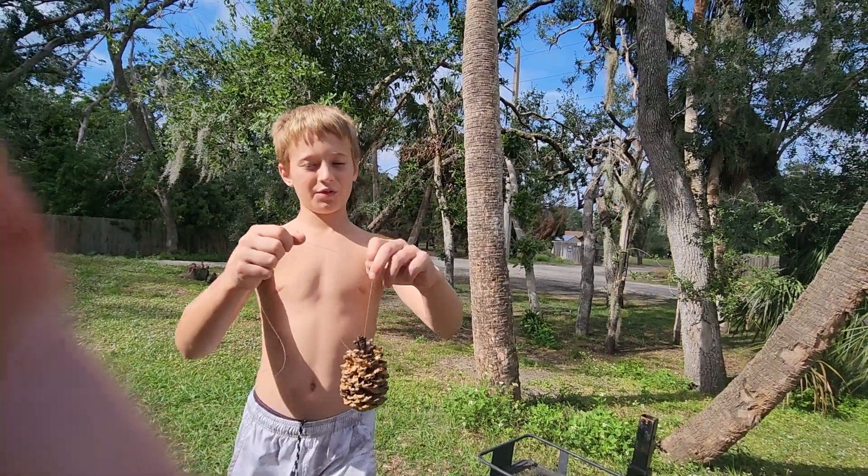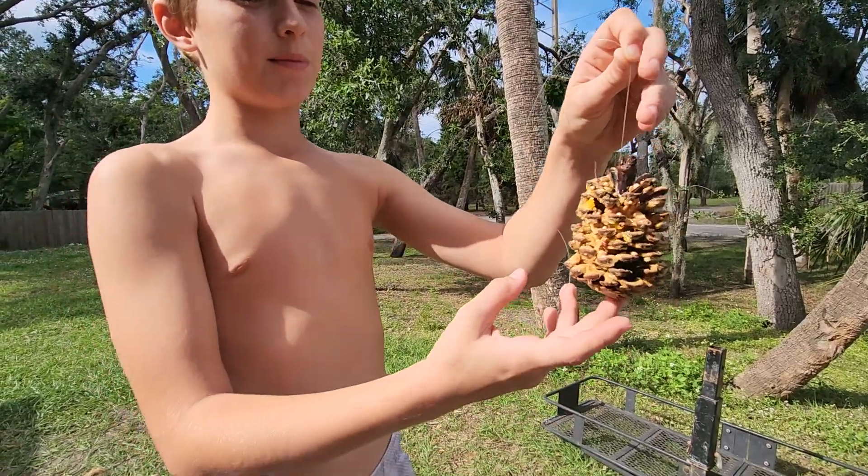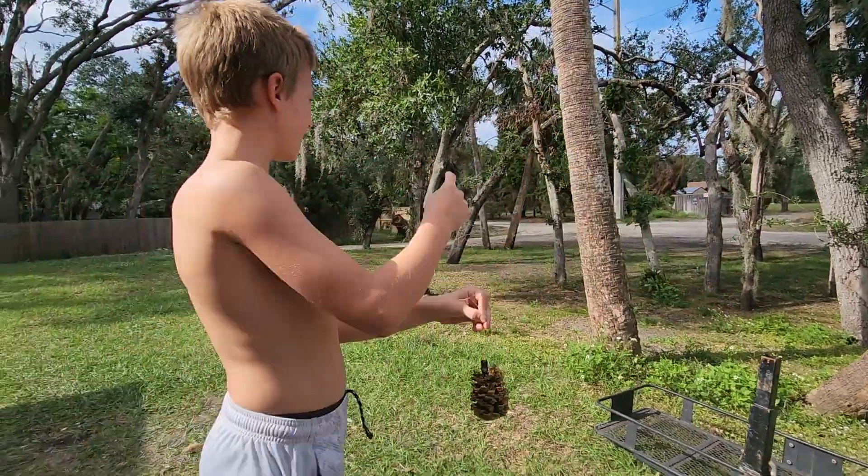So, we made this bird feeder — I mean squirrel feeder — out of a pine cone and peanut butter and bird seed, and we're going to go hang it up in our front yard somewhere.